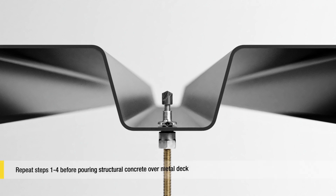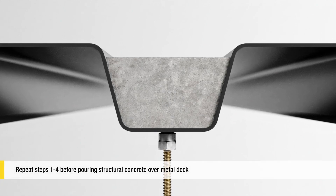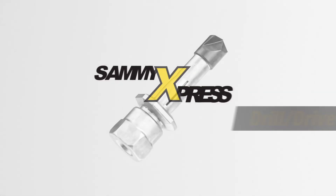For structural concrete, follow the same four steps before pouring concrete.